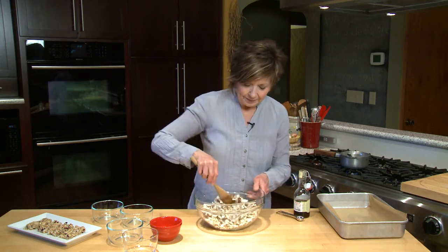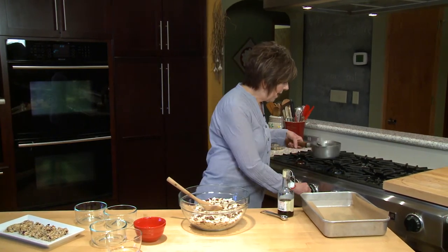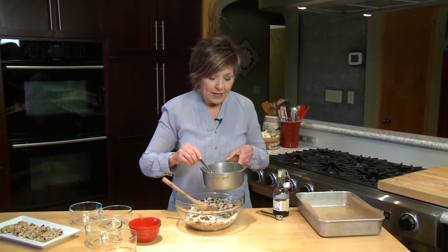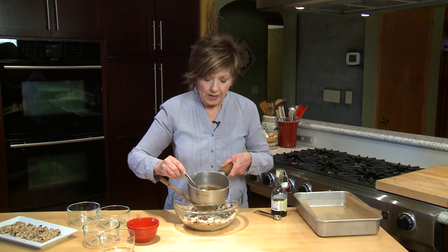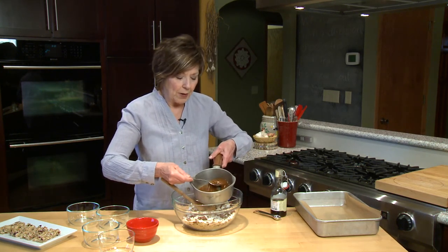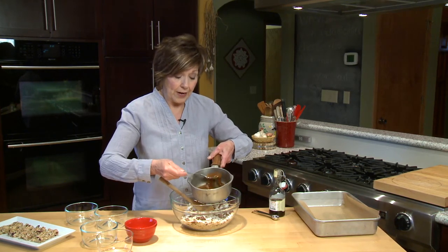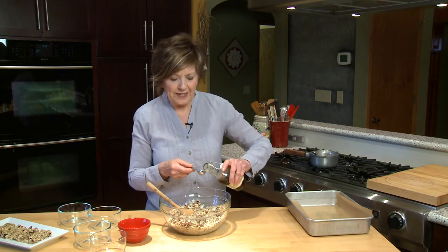I've already melted a mixture together on the stove. In my pot I have half a cup of coconut oil, half a cup of brown sugar, and a quarter cup of honey, just a little tish of salt. I've got that all melted — you can see that the brown sugar is just nice and melted, it's not very granular anymore.